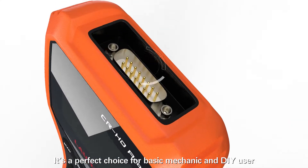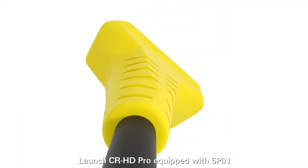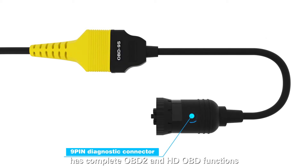It's a perfect choice for basic mechanics and DIY users. Launch CRHD Pro, equipped with 6-pin, 9-pin and 16-pin diagnostic connectors, has complete OBD II and HD OBD functions.